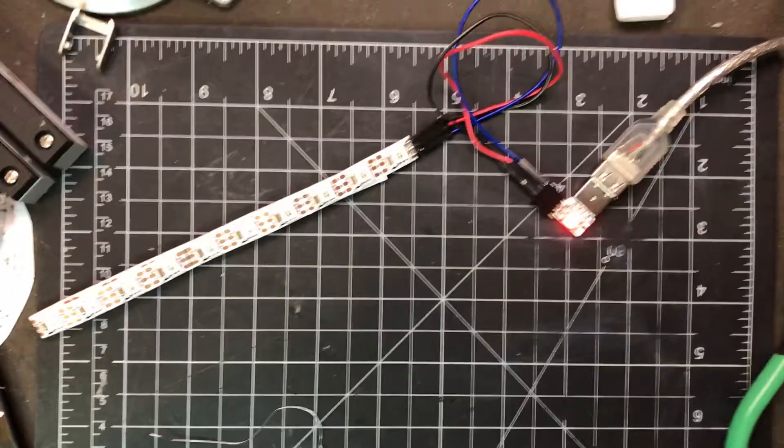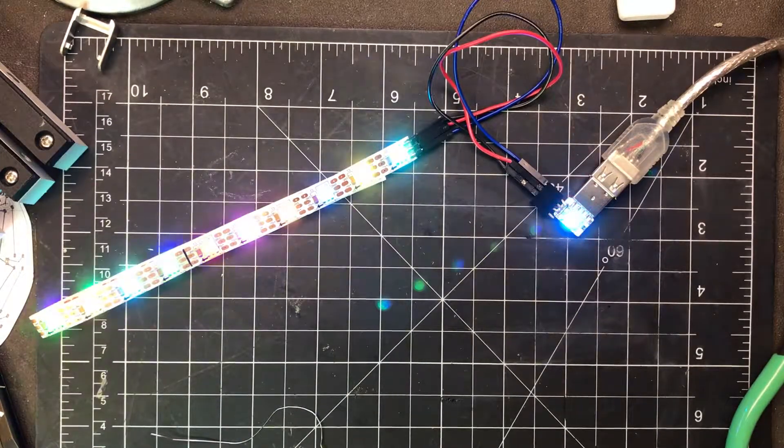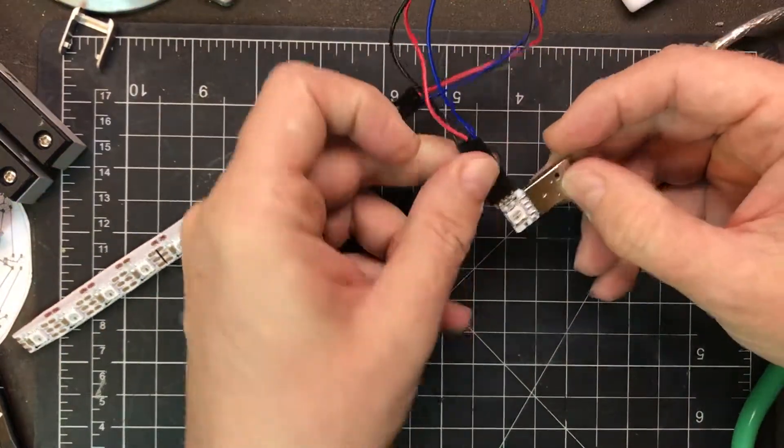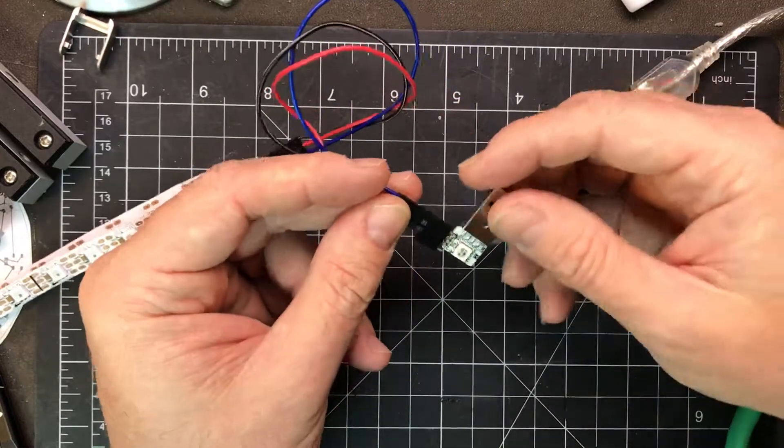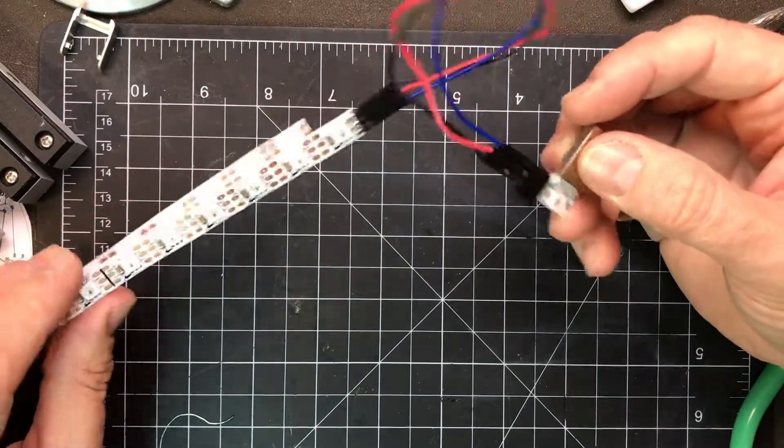Now if we plug this into the computer we can control them. Excuse me while I type on the command line. There we go — and so now we have a bunch of random colors. And that's how to add extra LEDs to your Blink-1. Of course you can't get it back in the case if you put this connector on, but you can still control up to many LEDs. Thanks.